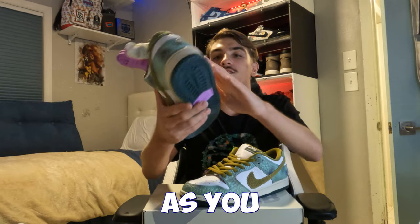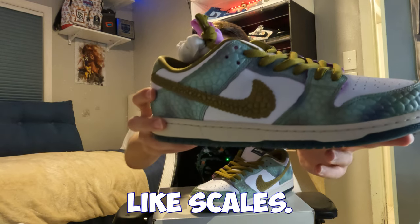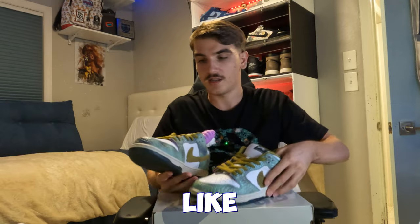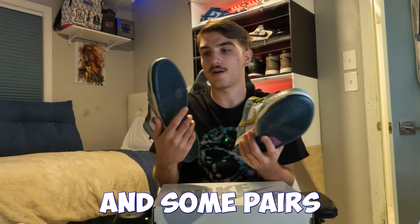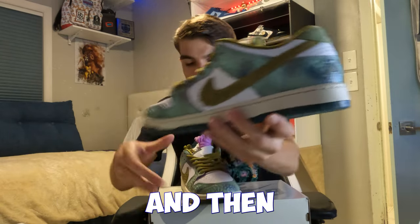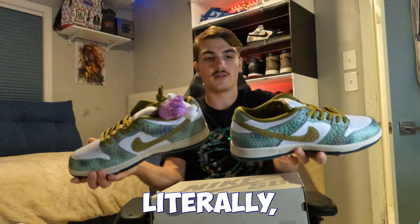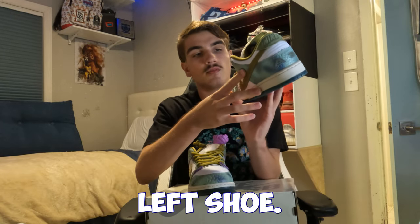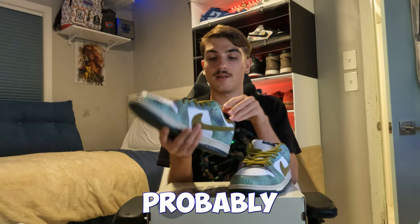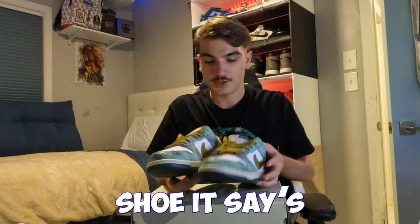The green is kind of a chameleon-type green, like a darker mossy look. The swoosh has like a bunch of scaly chameleon-like scales all over it. Apparently every shoe looks different — like there are purple spots on some pairs and some pairs don't have as many. I don't see many purple spots on my pair besides right here. Looking at both shoes, they're literally different — there's a purple spot on the left shoe but not on the right.